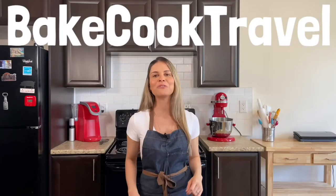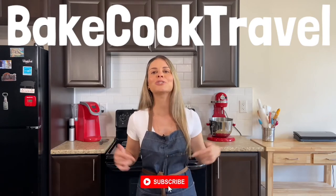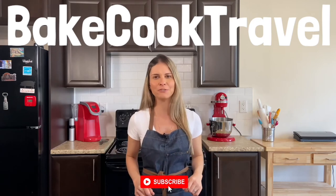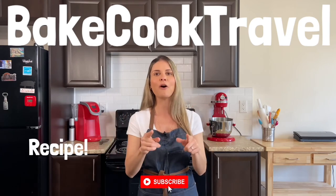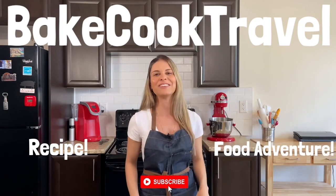Hey guys, thank you so much for watching! If you liked this video, make sure to drop a like. If you're new here, make sure to subscribe to Bae Cook Travel, where we always bring the best food adventures and food recipes. Click the links for more food recipes and food adventures — see you in the next video!